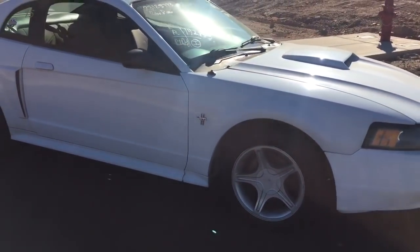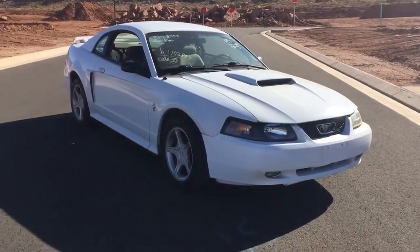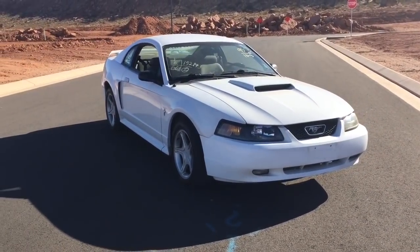That was a good move, because the cost just to paint one of those panels to match would have been significant. Instead, I was able to get another door and fender that were already painted, so that worked out pretty well.